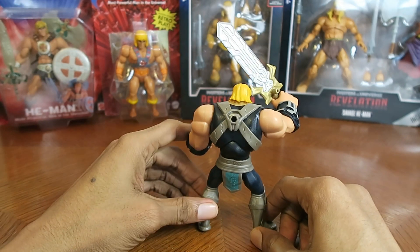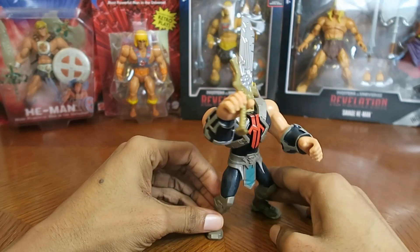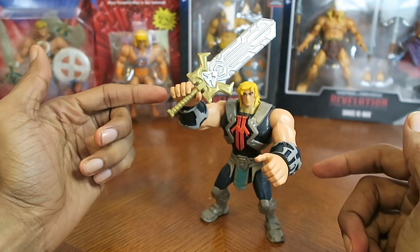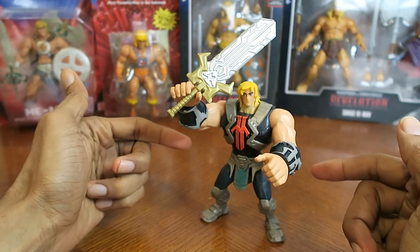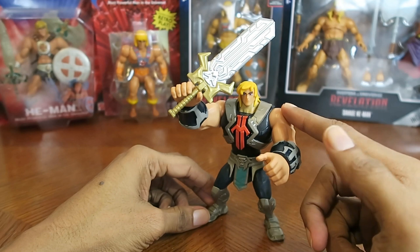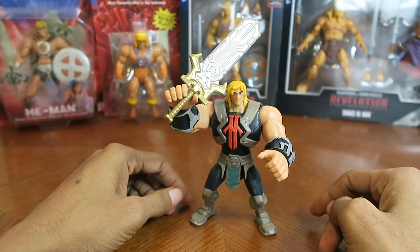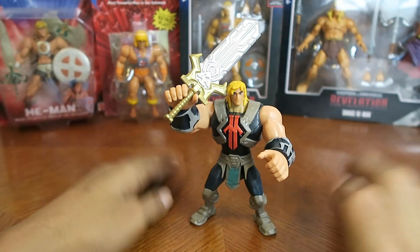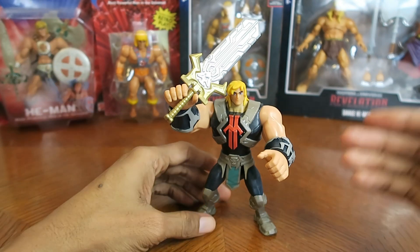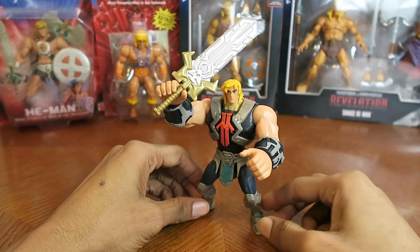Going over the articulation, it's pretty basic — the most basic of articulation on an action figure, nothing too crazy. Unless you get this guy under the Revelations line, because I believe they made another variation of this toy under the Revelations line, and that one is for more serious collectors who want more detail and articulation. So if you want to collect this guy, go with that one. But if you want him to stay consistent within this particular line, then get this one as well.